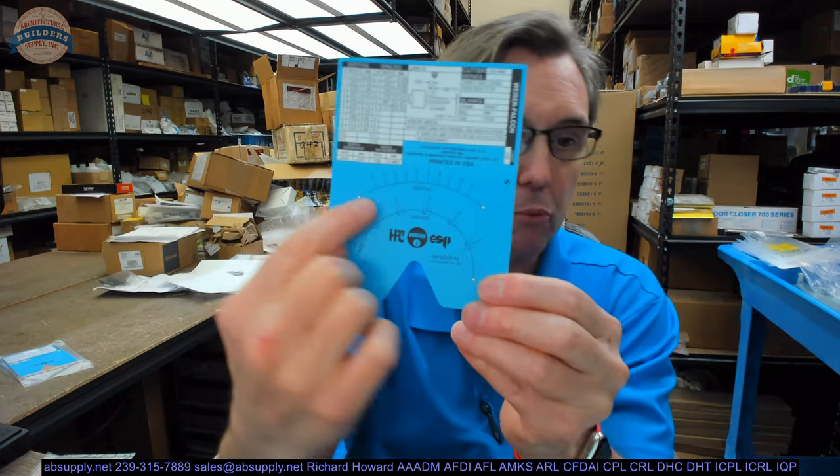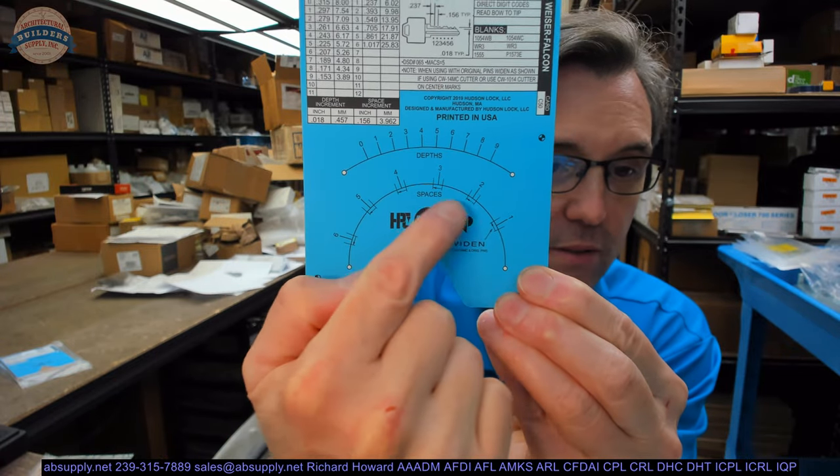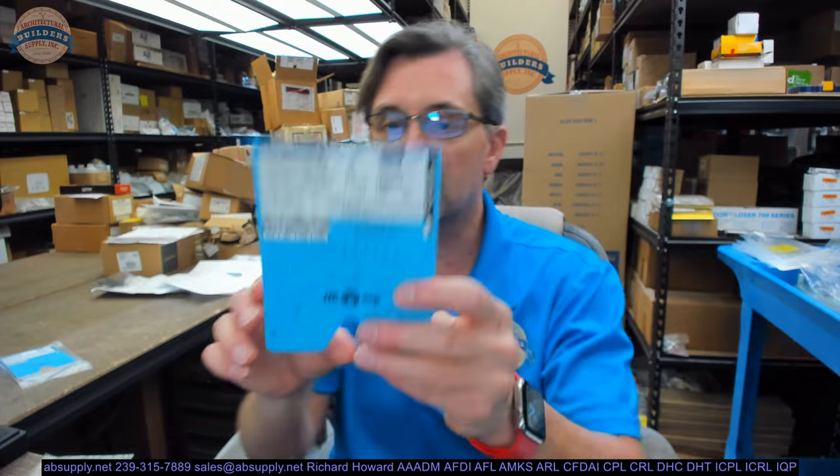You dial that needle to the appropriate space — one through six — and then to the appropriate depth. You'll move the carriage over until the needle lines up with the first space, then run the depth and bring the key to the cutter and create the depth right to what you want. You'll back that out, go to space two, run the depth in, and cut to the next step, and so on, whether it be a five-pin or a six-pin key.